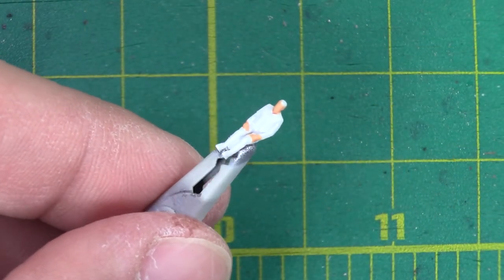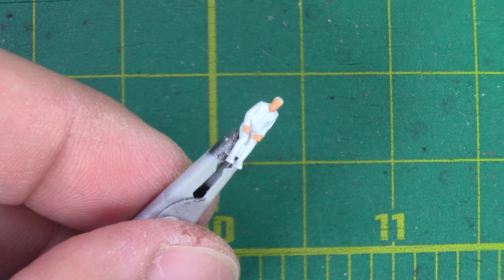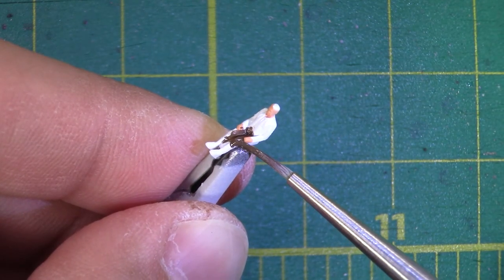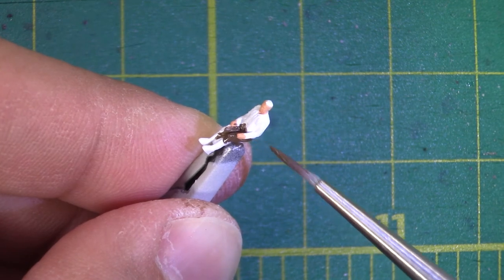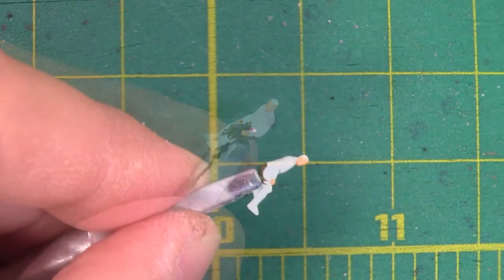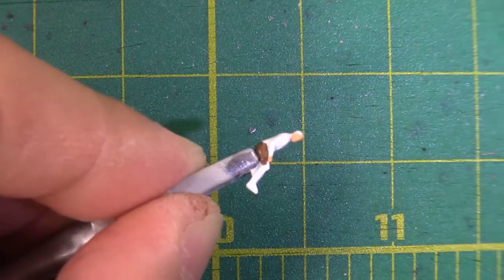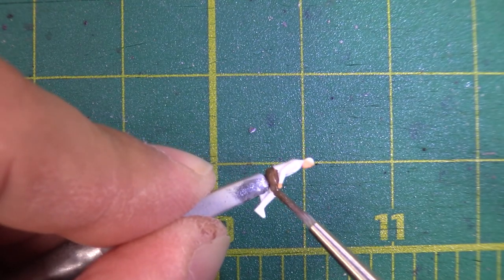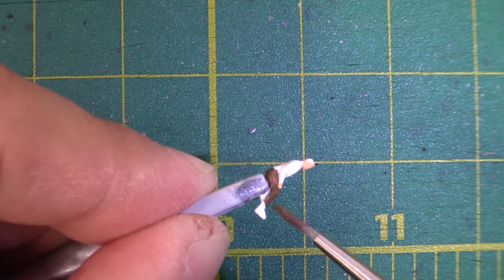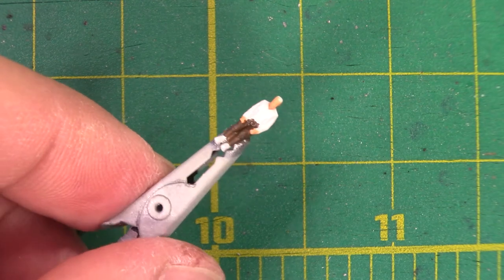Going back to our pilots, I'm going to work on Solo next, and I'm going to start painting his pants, which are a dark brown color, which I don't really have, so I'm going to just take regular flat brown, add a drop of flat black to it just to darken it up. I'm just trying to make sure I stay out of the way of the hands, but I may have to retouch them up a little bit. I think I'll give this one more coat once it dries.